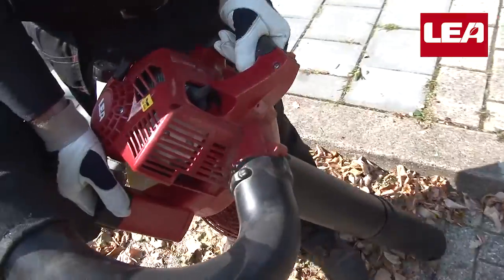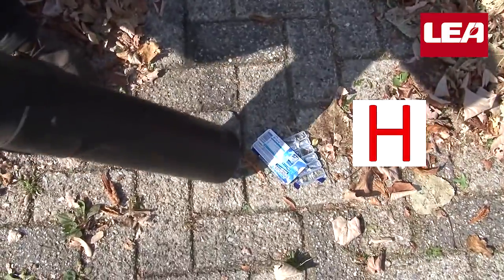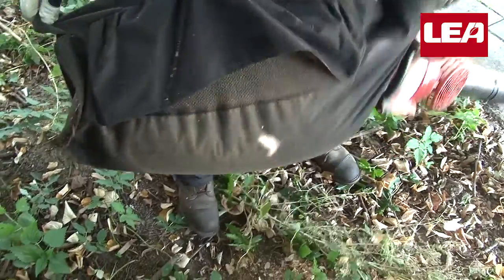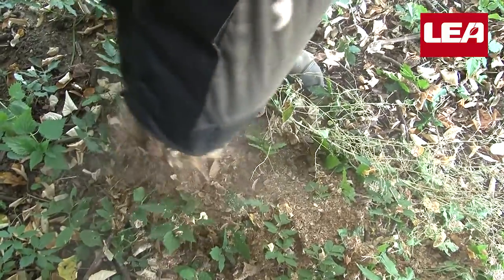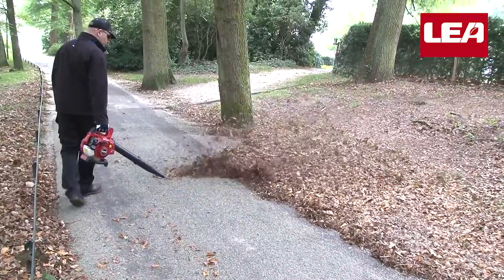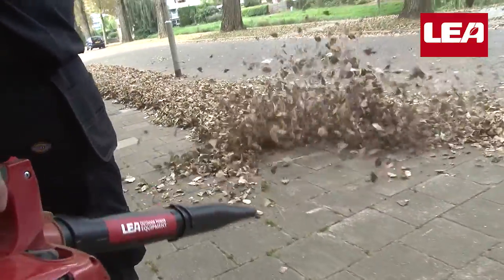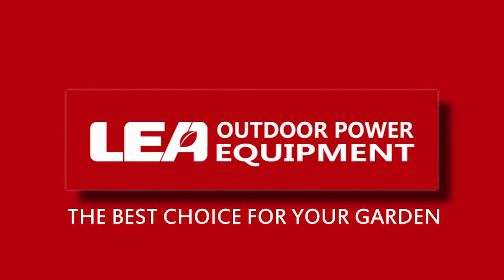The powerful engine not only vacuums leaf litter and small twigs, but much more, as you can see in our rerun. To empty the collection bag, simply unzip it and turn it upside down. A square meter of leaves is reduced to a pile just a few centimeters high — shredded leaf litter makes for better compost. Blowing and piling leaves has become a simple job. The Lea two-stroke hand blower will certainly not disappoint you. Lea — the best choice for your garden.